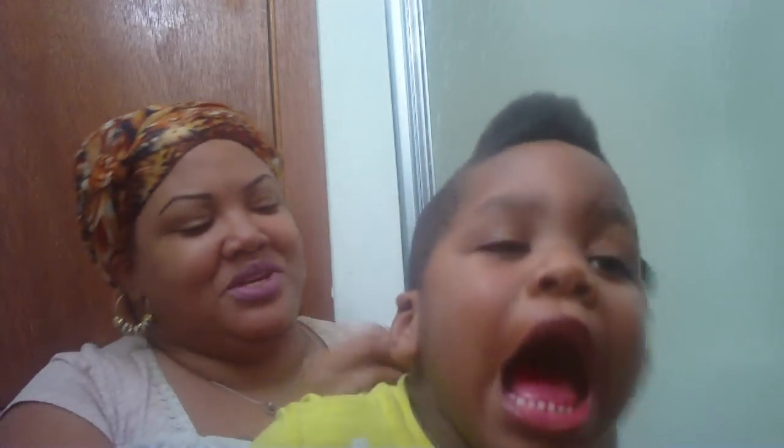That's enough with the picking. We'll be done in a minute when we get the back. Let me switch to the comb.